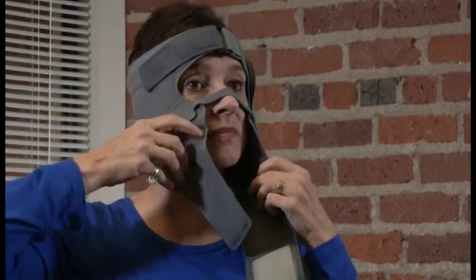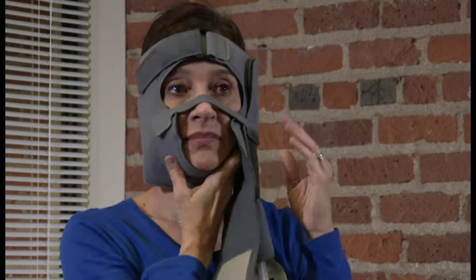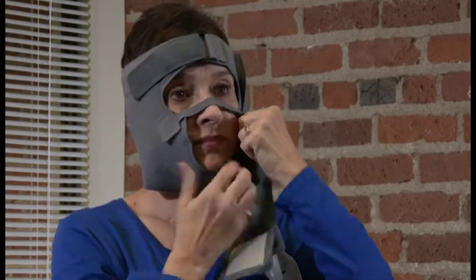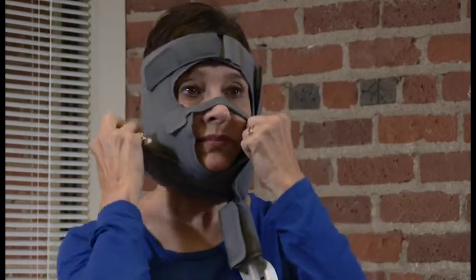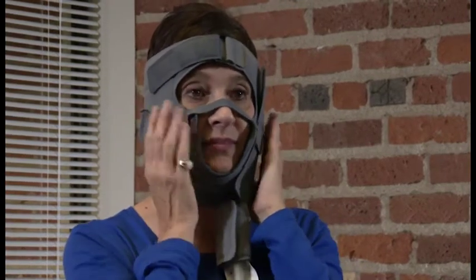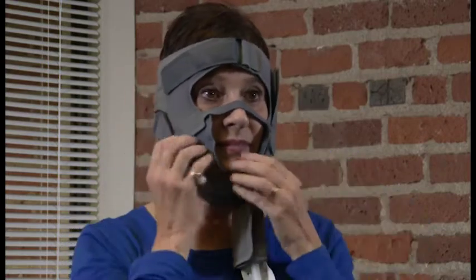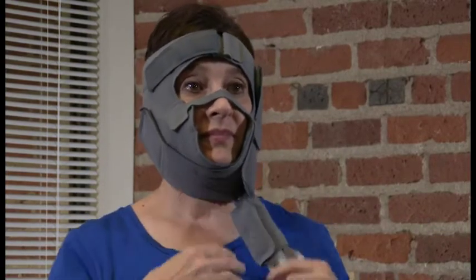Lastly, find the chin straps located below the left and right cheeks. Adjust the right inner chin strap so it fits snugly under the chin. Then, secure the left outer chin strap over the right inner chin strap and fasten using the hook fasteners. Adjust as needed to achieve a contoured fit around the chin.